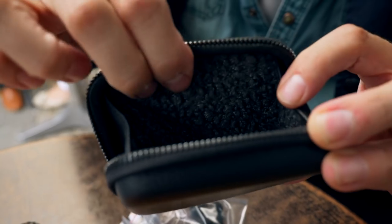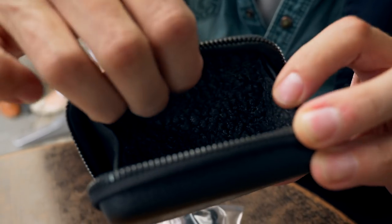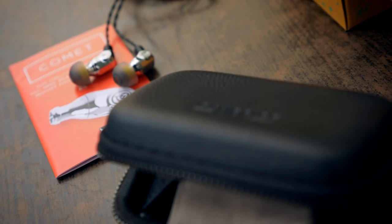It's almost like a baby sheep — a nice soft lined pouch for protecting the IEMs in travel.